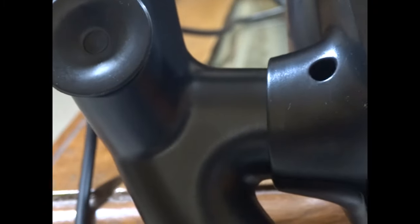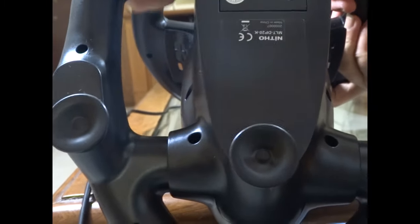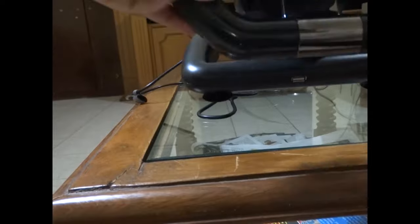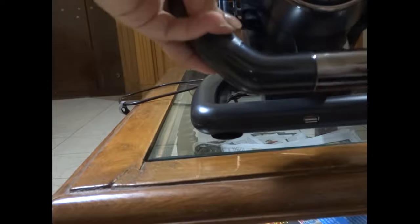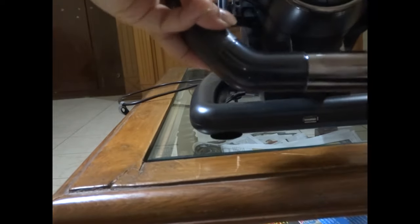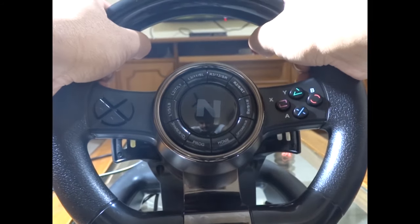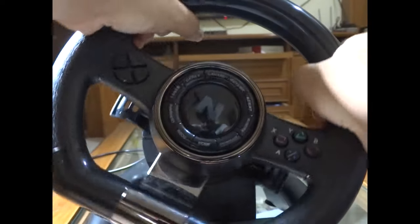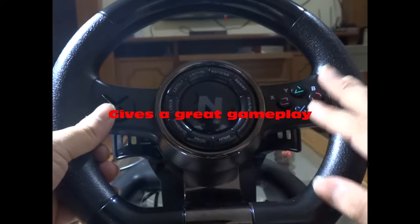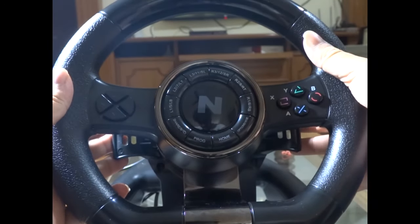Here is the suction cup of the steering wheel — these are the suction cups at the bottom. It fixes to a flat surface like this with the suction cups. It's fixed now, and you can take it out like this. Once fixed, you can turn 180 degrees left and right. The programmable buttons are the Xbox and PS4 types — X, Y, A, B and Triangle, Square, Circle, Cross.